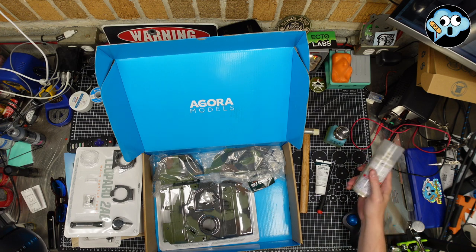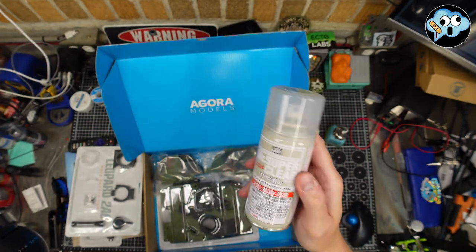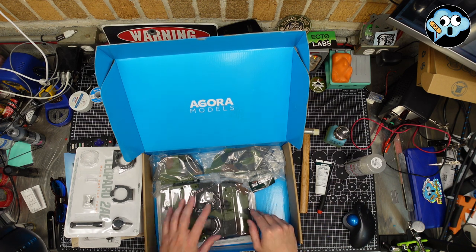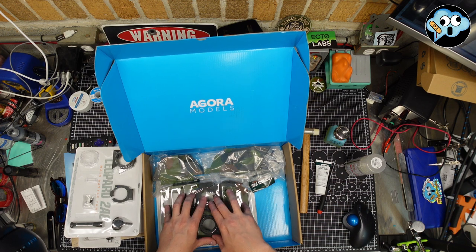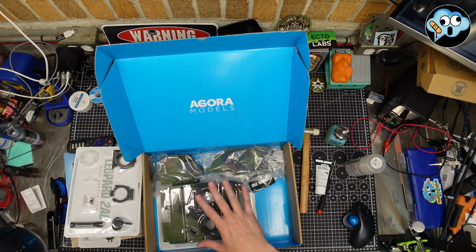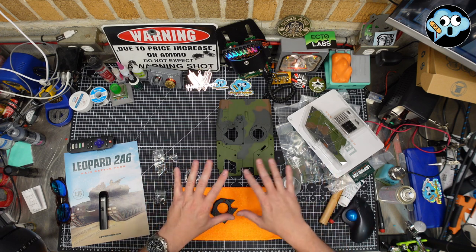We're using basic hand tools and I'm going to be weathering this, so I have some matte coat from Mr. Hobby. Any hobby-grade clear coat will do if you want to weather over the factory paint. I've been told this is enamel paint but it doesn't appear to be clear coated. I just want to make sure we don't damage the existing finish when we add some weathering — we'll cover that in a later part.